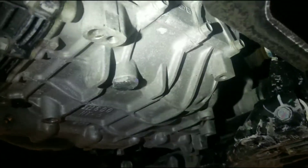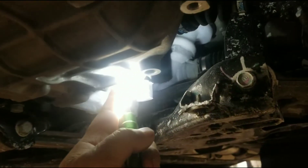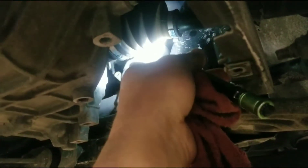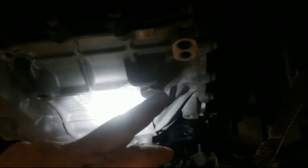And underneath here we've got — this will be the drain plug for the transmission. Now if you have a dual clutch one, this plug would be back here more and the fill would kind of be over here. That would be a whole other video to do a dual clutch one. So this is the drain plug.